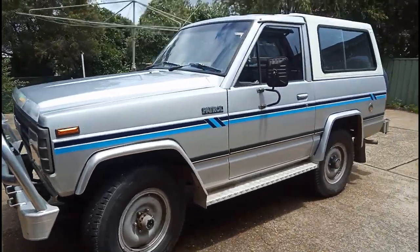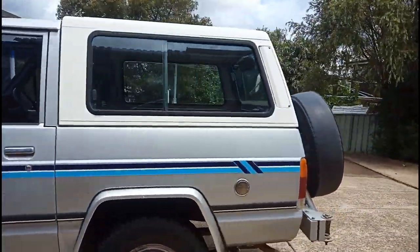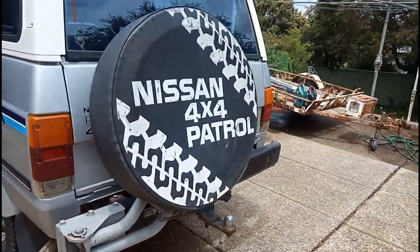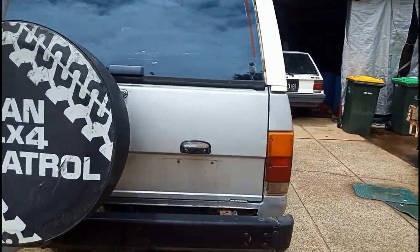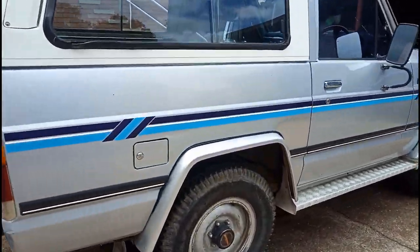As you can see, it's only a two-door. Got the spare tire on the back, not underneath. It's not registered at the moment — I'm going to get it registered shortly.